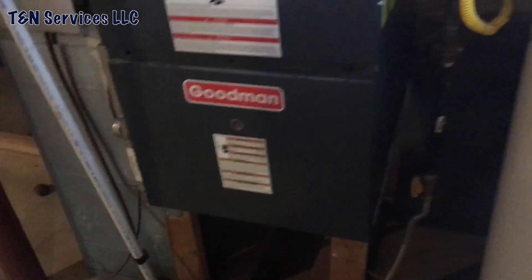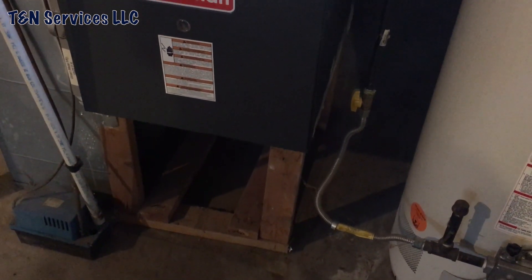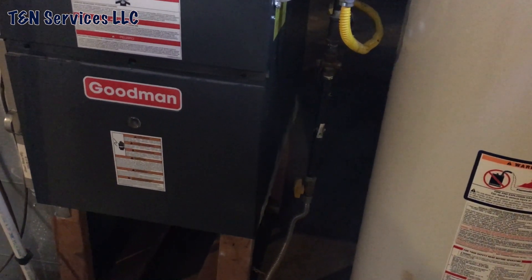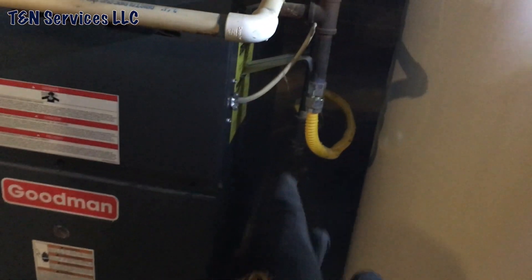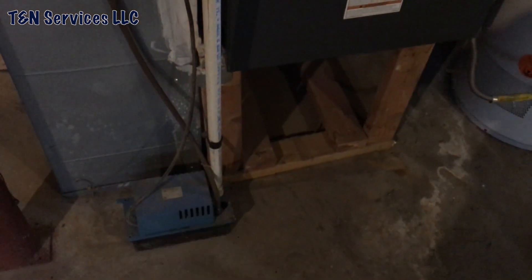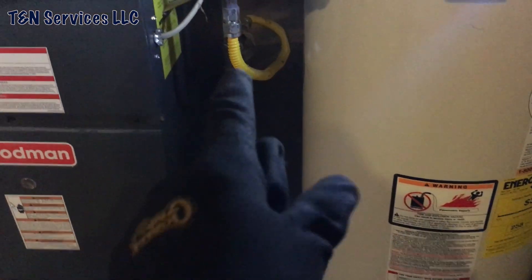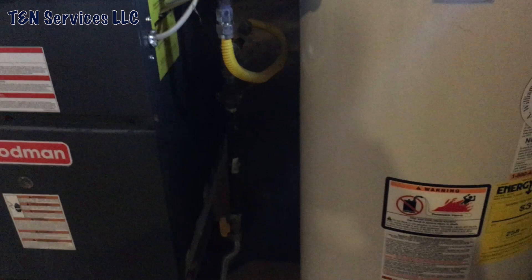There you go — see the wire there? That doesn't come off of that. It actually comes from inside the furnace and supplies power down to the pump. So that wire actually never had a switch to begin with — it goes straight to the panel. I'm going to go ahead and flip those around.